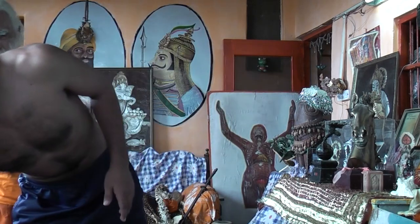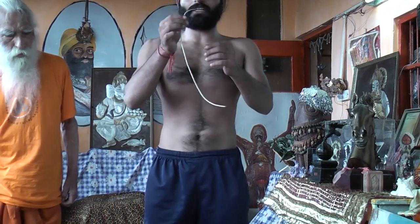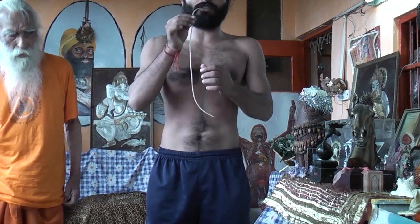And now, the fourth exercise is Nethi Kriya. It is called Nethi Kriya — ball cleaning exercise.